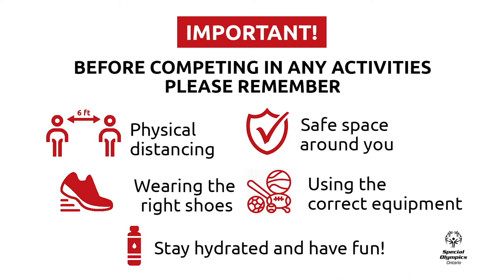And last, stay hydrated and have fun. Hey everyone, welcome to Special Olympics Ontario Virtual Sports Festival.